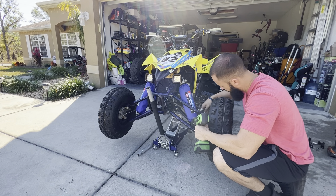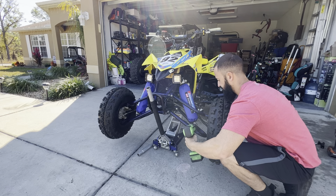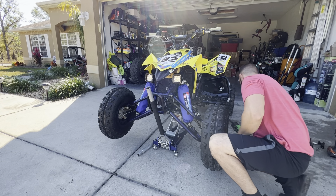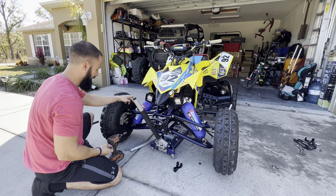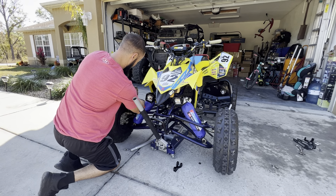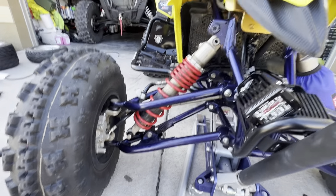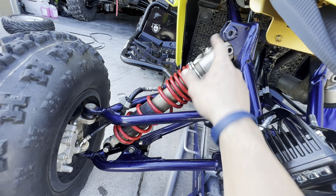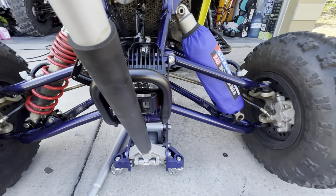We're going to start zipping these shocks out — just going to impact it off with a 14mm, just be careful because the shock is going to drop. I also had to take the brake line off. What I ended up having to do is completely take the shock out to be able to get the link in — basically push the shock into the link, and then bolt the top back up. I'm going to do the other side first before bolting the top shocks back in, just way easier.